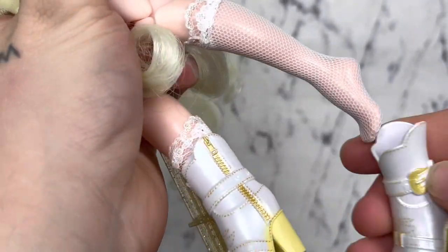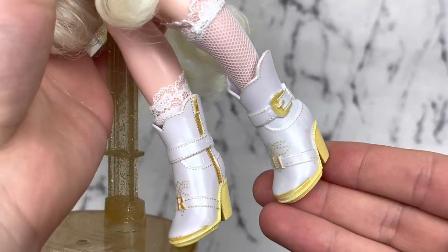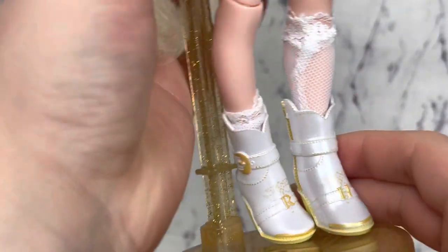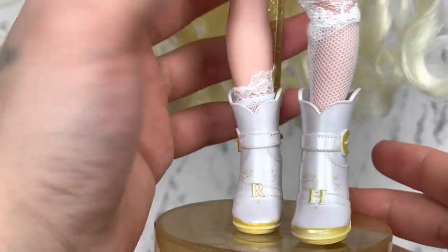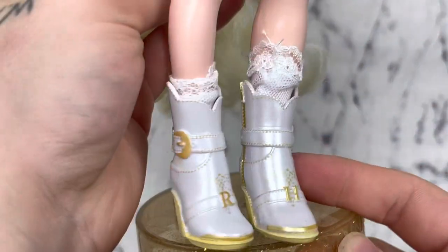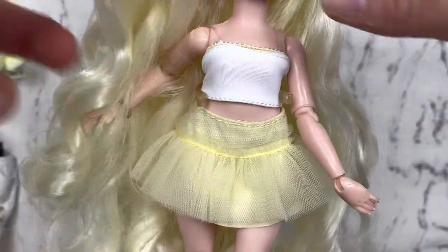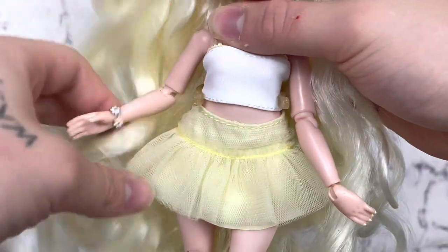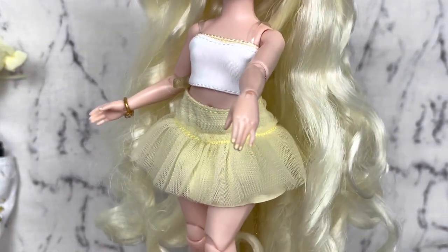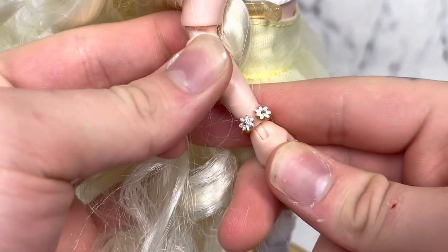Her boots are a white cowgirl boot made from shimmery plastic, with yellow buckles, a B on the front, RH on them, a yellow sole, and some gold detailing. They're very, very cute and I adore them, especially living somewhere where this type of style is very popular. It's cool to see on a doll — we don't really see this type of style on dolls very often. We also have some cream yellow nail polish and a simple little daisy bracelet.